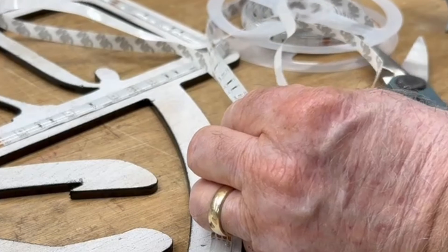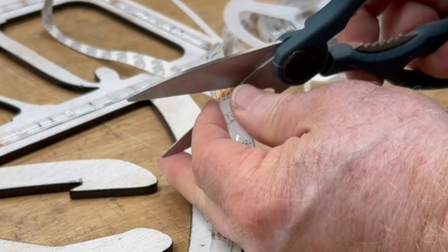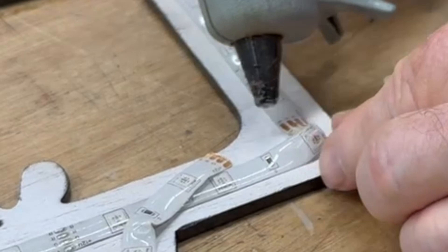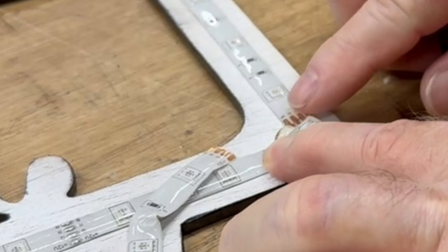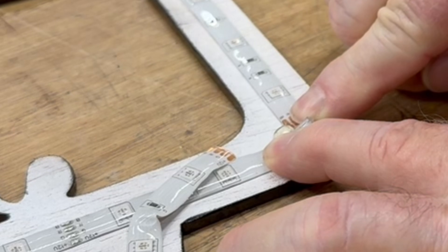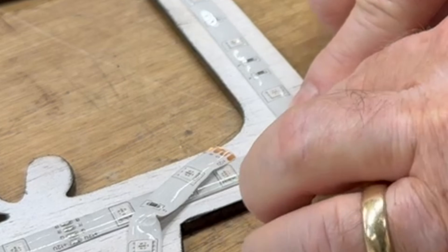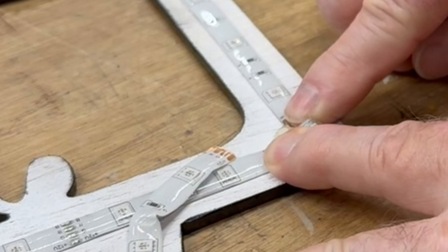As far as cutting these strips, there are specific places shown exactly where you can cut them, and I'm going to cut it right there. For 90-degree corners when you need to make a turn, it's a bit more challenging because of the waterproofing plastic on top. I make the turn, add a little bit of hot glue, put it in place, and hold it for a few seconds until it cools, and that will hold the corner exactly where it needs to be.